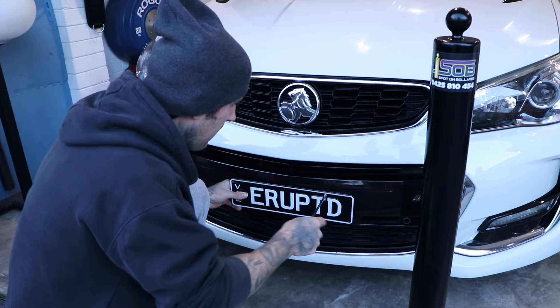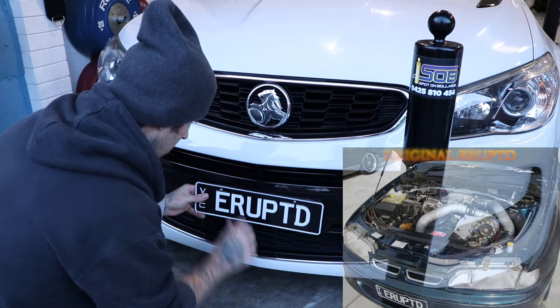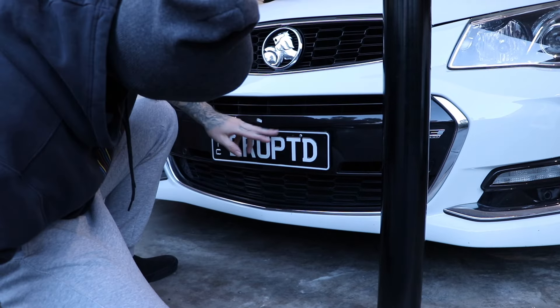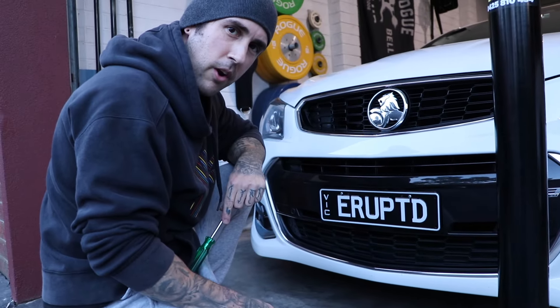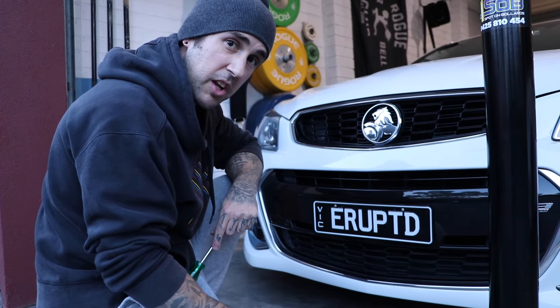Now a little bit of a finishing touch for our VF here — little clean. Erupted 2.0, bigger and better this time around. See you at Calder.